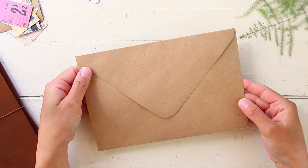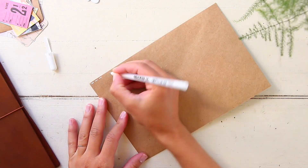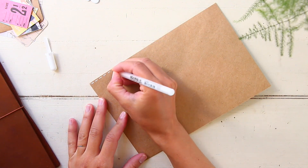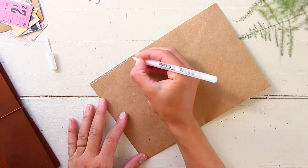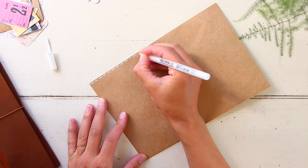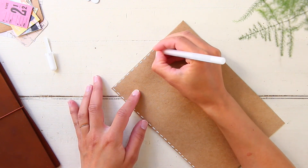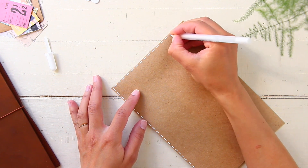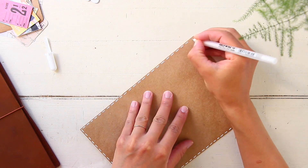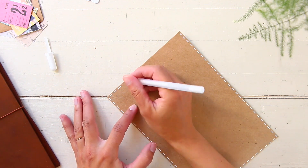Hi everyone, welcome back to my channel, or welcome if you're new here. This is Driely and today I'm showing you another process video - a mail art process. I'm going to be showing you both how to decorate the envelope and lettering, as well as what I include in my packaging. I hope you enjoy this video, so let's get into the description of what I'm doing here.